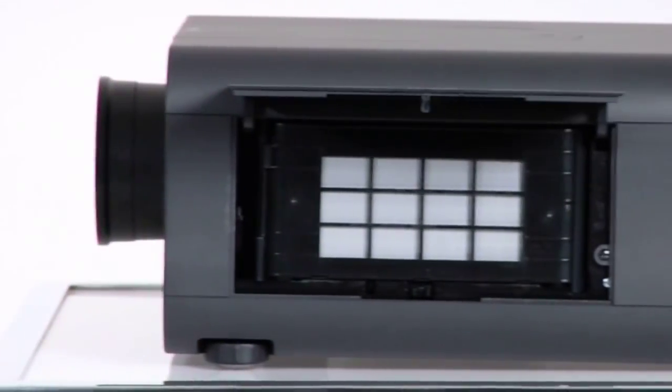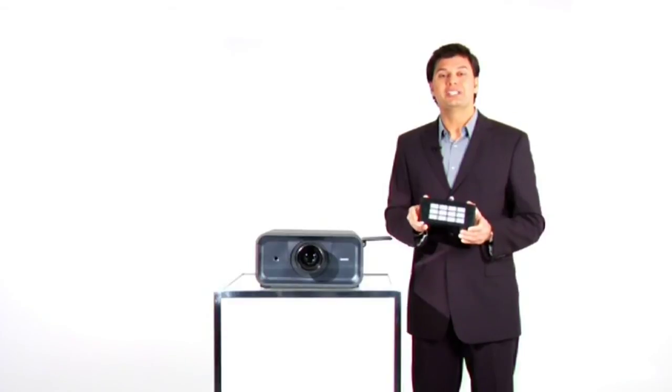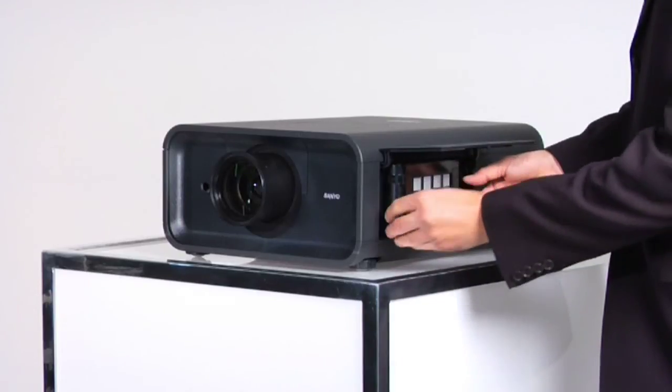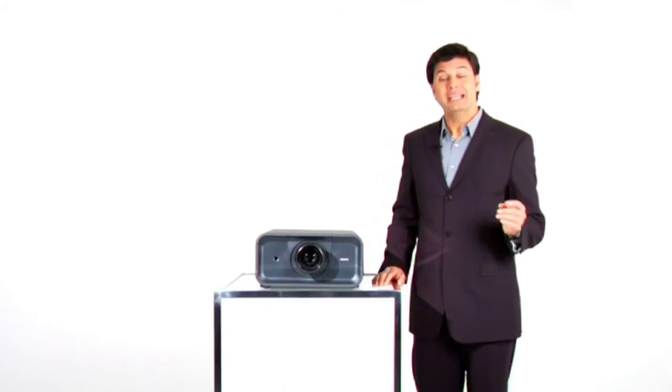With Sanyo's exclusive AMF, your time between necessary filter cleanings is increased by a factor of ten. Sanyo's AMF: simple, innovative, and exclusive to Sanyo.